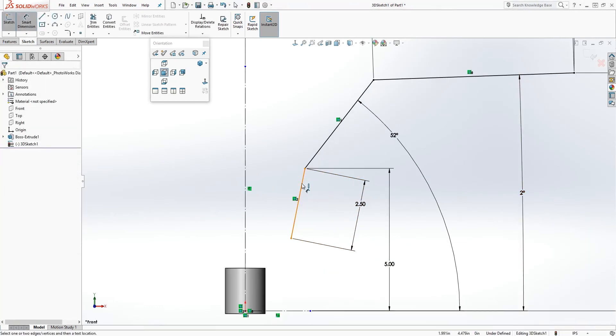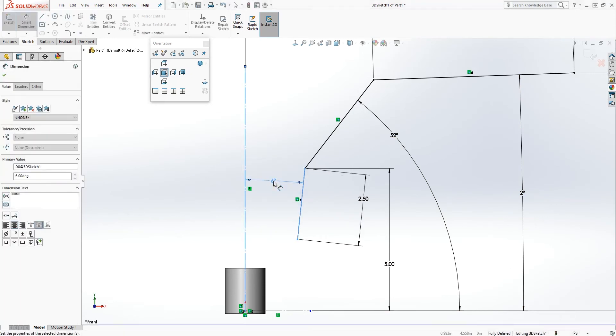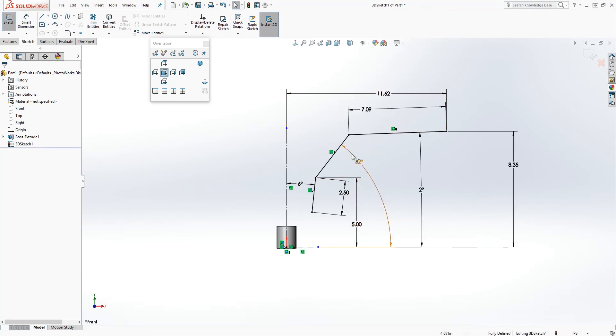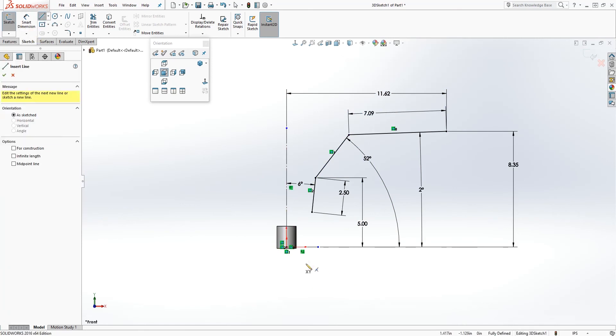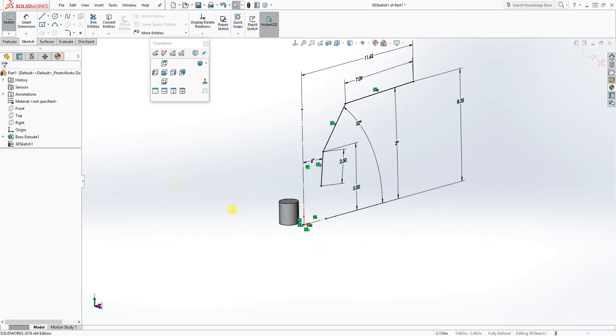Add a dimension to this last line: 6. As you can see, the sketch is now fully defined. Make sure you have all these dimensions. Once you have that, we want to draw another line.